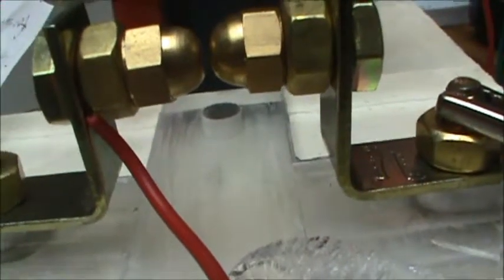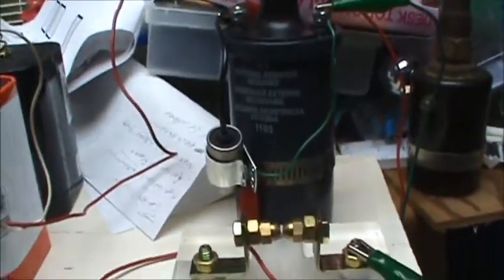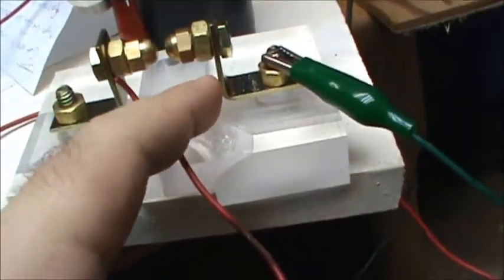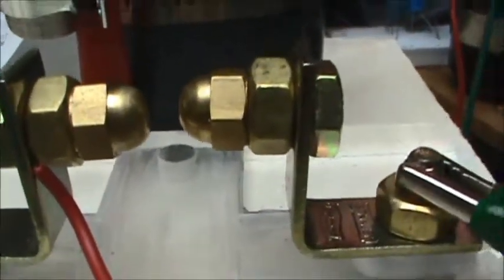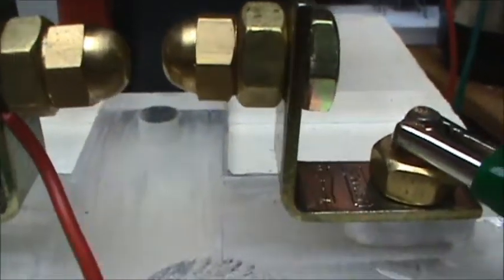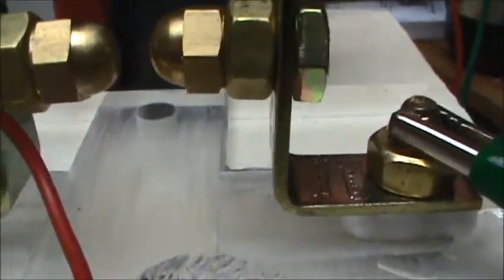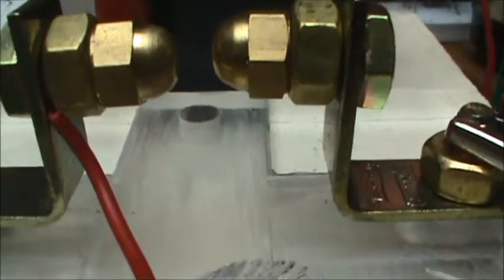I want this to happen repeatedly, many many times per second, to have a big active spark happening constantly to get a high voltage continuous output at some alternating current frequency. If I separate the spark gap a little wider — that's considerably wider — it'll still work. See how big these sparks are? That's almost half a centimeter, close to a centimeter, which is close to 10,000 volts at probably a couple of milliamps.